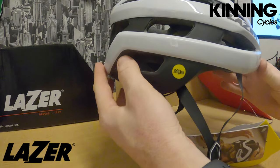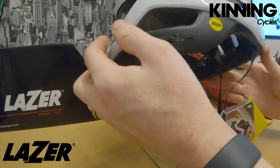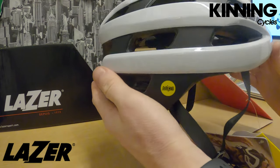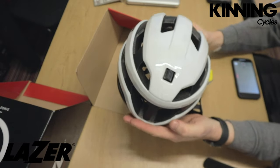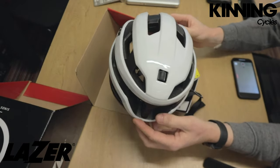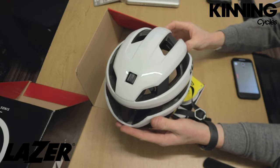This retails for £119. Most sizes are available apart from small, which is out of stock at the moment. Four colors available — I'll put the full description in the bio below. If you have any questions or want to try it, call in the shop or give us a shout. Overall, a very smart looking helmet — doesn't look too bulky. Thanks guys, let us know what you think in the comments below.